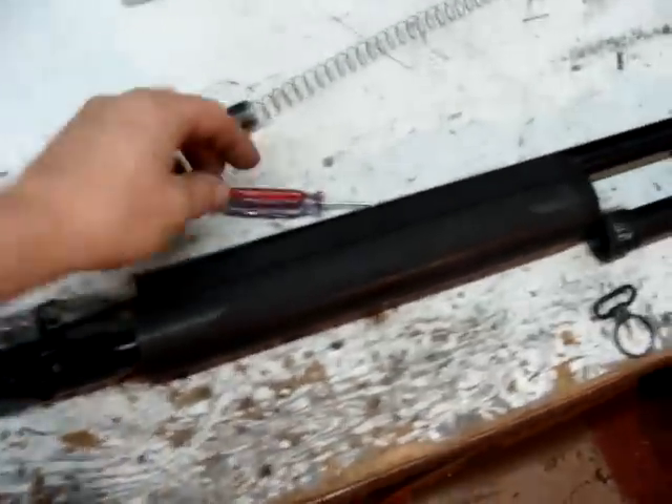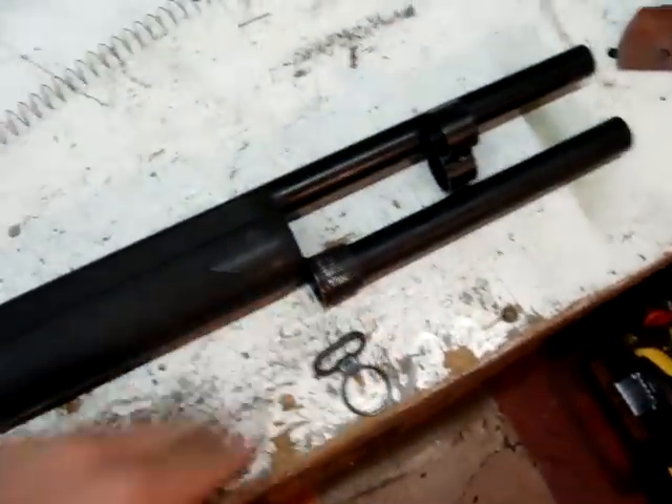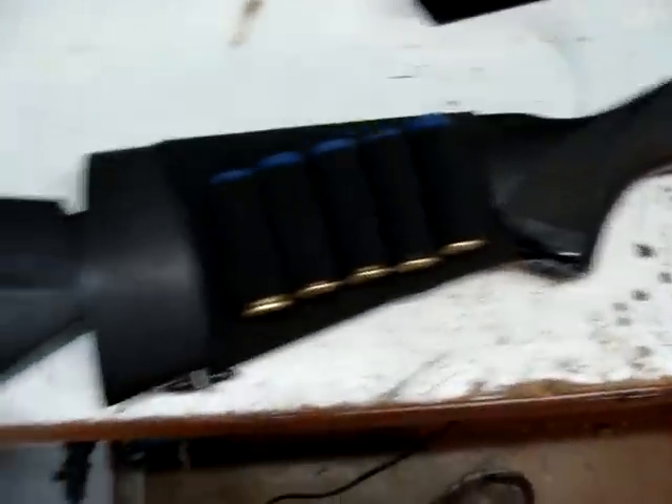I'm just going to show you real quick on this Marusin M1100 shell ejection shotgun — basically how it goes apart and comes together. That's like a quick overview video. I'm going to try to move really fast through it.